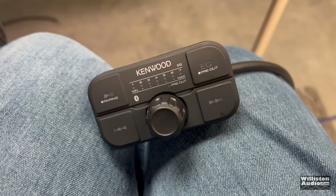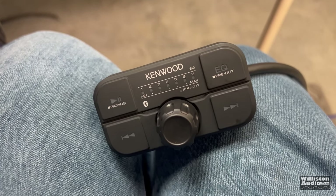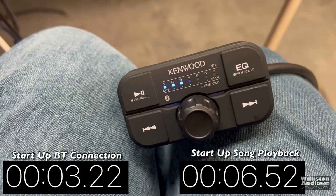I have the amplifier powered off. I'm now going to turn it on and we'll see how long it takes to start up. About three seconds later, it's already back up and should start the track.